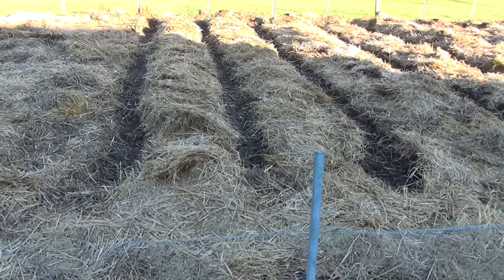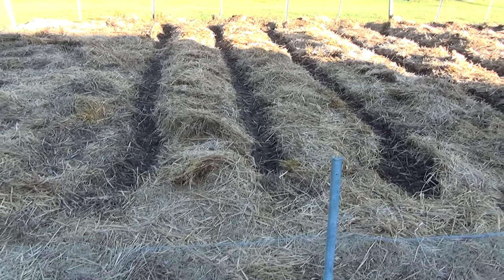This past winter I ate a ton of it. I couldn't believe it — I think I froze 87 pounds and I've only got 30 pounds left, meaning I've eaten 57 pounds of squash this winter. It's so tasty the way I'm doing it. And like I said, I just took my pitchfork and cleaned off a spot.